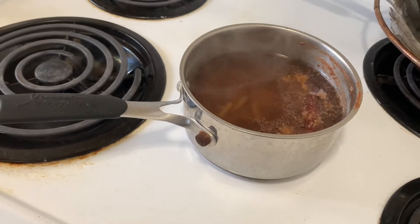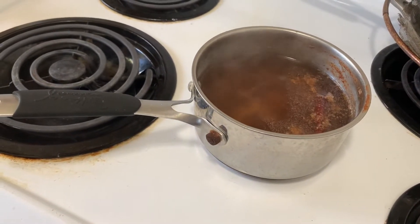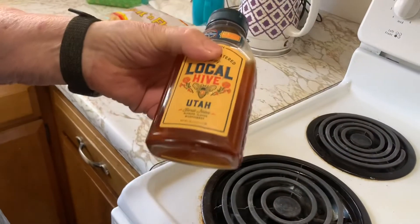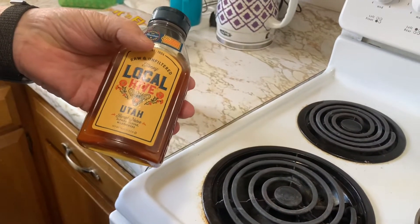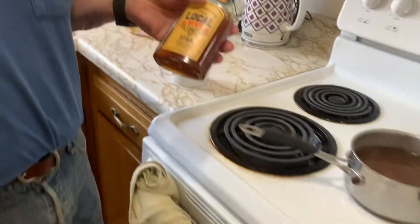It does smell good — it smells like Christmas! After we steep it, we just put it in a cup and add honey to make it really taste good. Then you sip it and it soothes your throat.